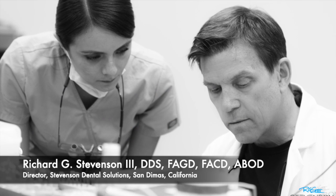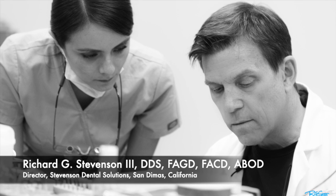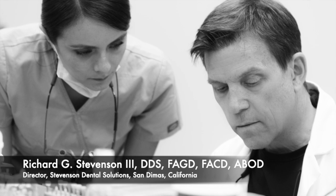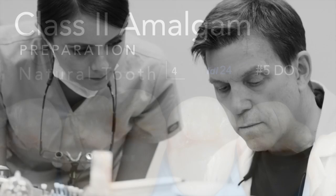Hi everybody, I'm Dr. Richard Stevenson and I am the director of Stevenson Dental Solutions in San Dimas, California. Today we're going to discuss the amalgam preparation on a natural tooth. This is going to be the first of a multiple-tooth series.